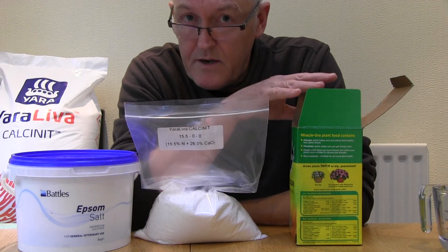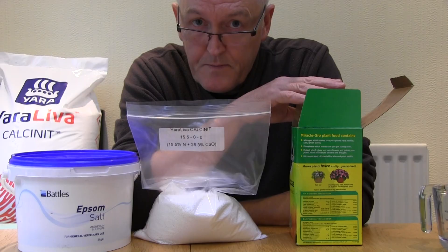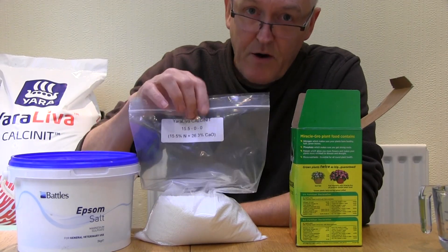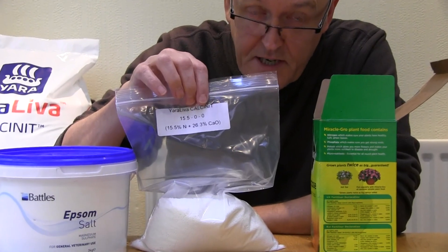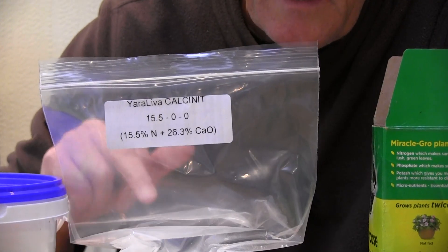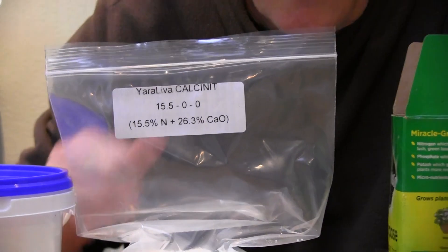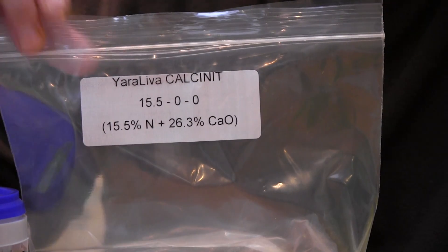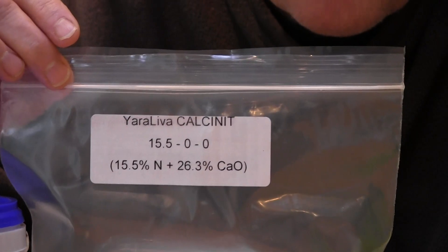For example, this one has trace nutrients of boron, copper, iron, magnesium, molybdenum, and zinc. Now when plants are growing in soil they get quite a lot of calcium from the soil, but when you grow in hydroponics you need extra calcium. That's where the second component comes in: calcium nitrate provides extra nitrate but it also provides calcium, which is absolutely vital for plant growth.